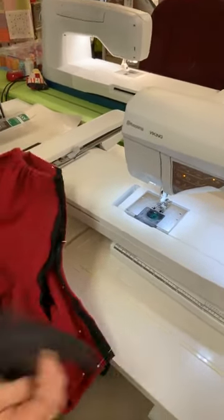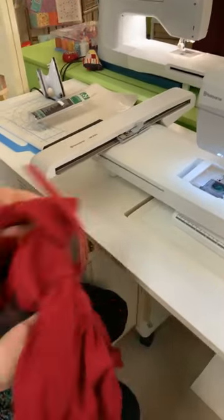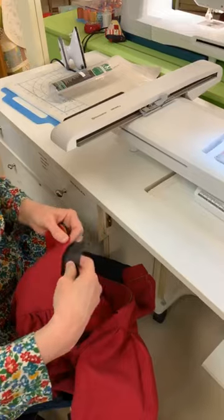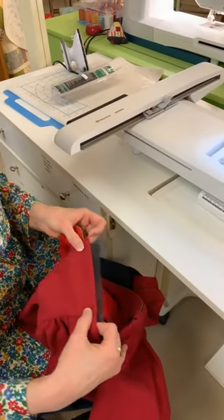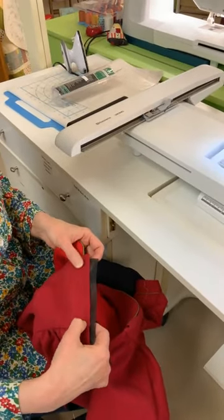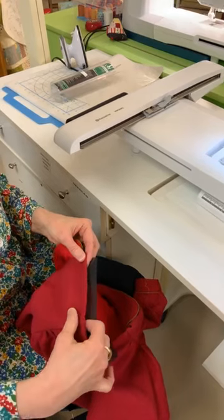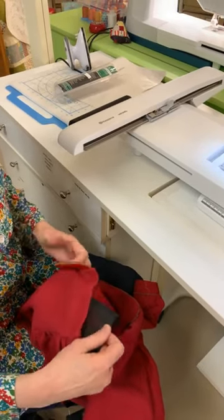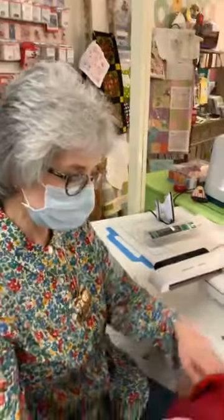I'm also going to use this for my buttonholes. I haven't made my buttonholes yet, so when I make them on the back of the romper, instead of using paper, I'm going to use the black Tearaway underneath. We always recommend that you use something to stabilize underneath when you do your buttonholes. So that's my tip for today — wish me luck getting this finished and in the mail. I hope you all have a great weekend, come see us at Open House tomorrow, and we appreciate you tuning in. Thank you.